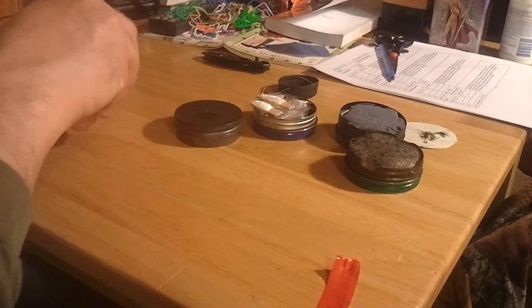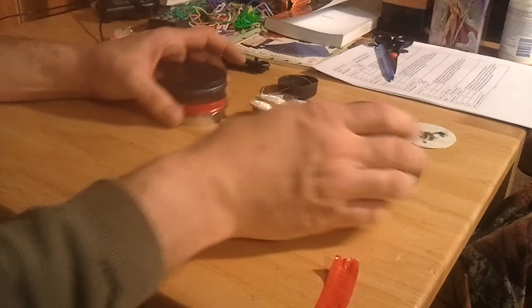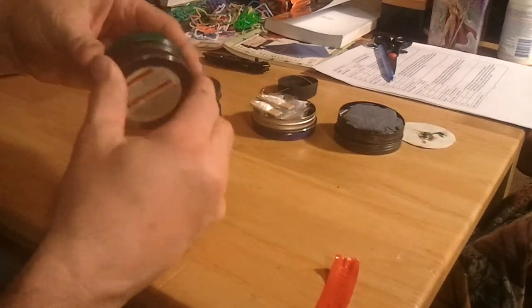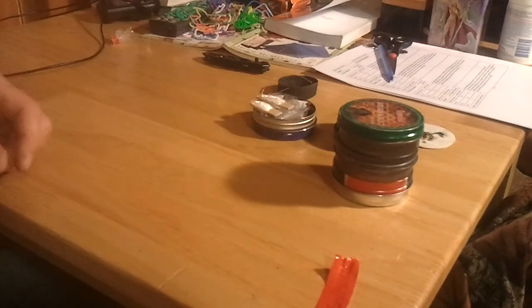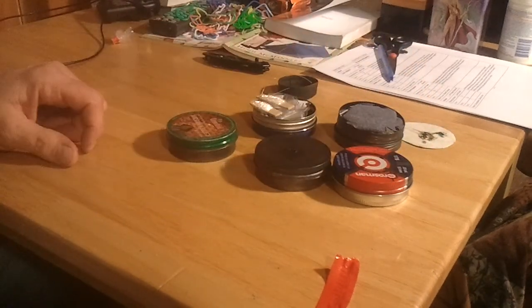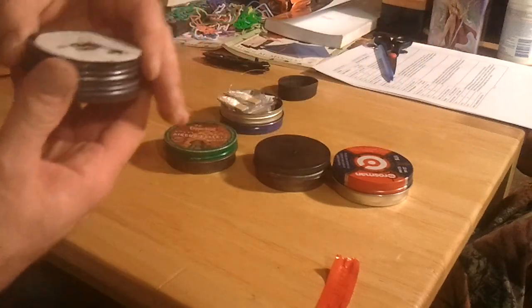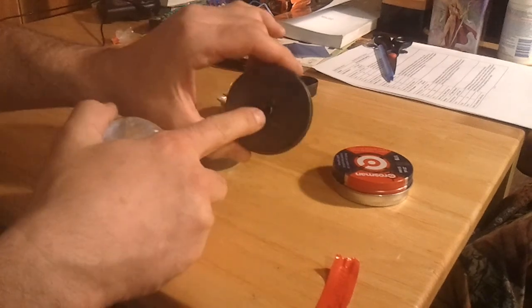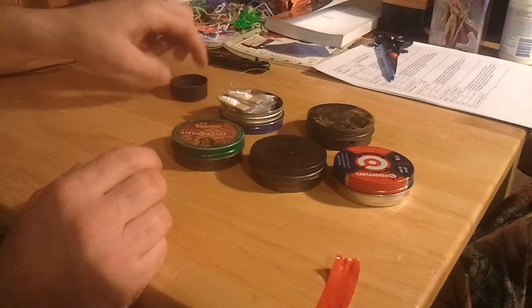Like I say, they're stackable, so they don't take up too much room in your pack. You can set them right inside your cook kit and carry like four or five of them if you want to. It keeps all your stuff separated and situated. Pellet tins work pretty good. That one's got a hole in the top, this one's actually got a hole in the side — either way works good though.